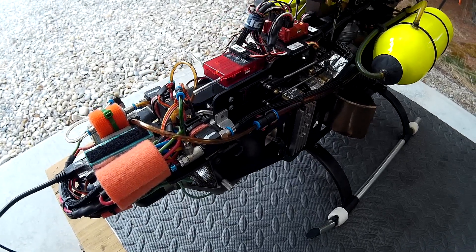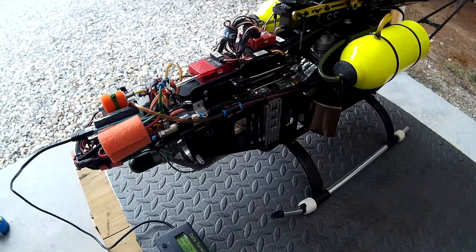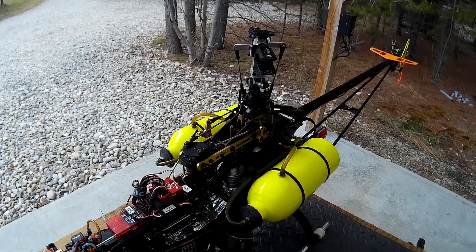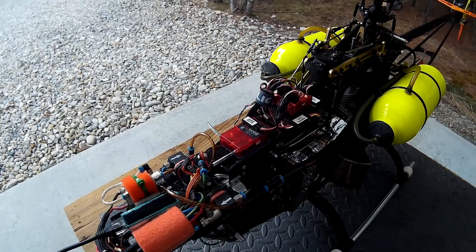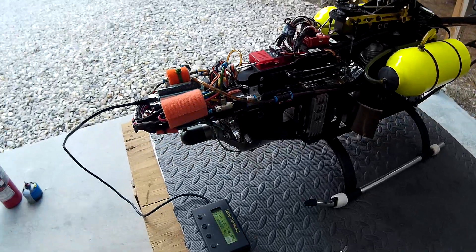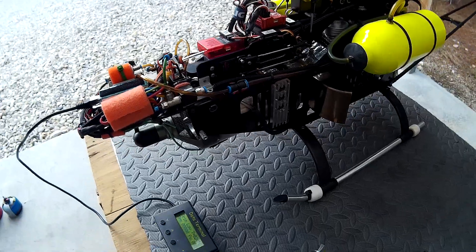I'm just going to start it up, make sure everything's running, look for any funny vibrations. I'm not going to really ramp up the RPM much. Rotor blades and tail rotor are off, and I don't want to overspeed anything. So this is basically just a start test to make sure it's running properly. Safety glasses on, all that good stuff, just in case something grenades — but hopefully it all goes well here.